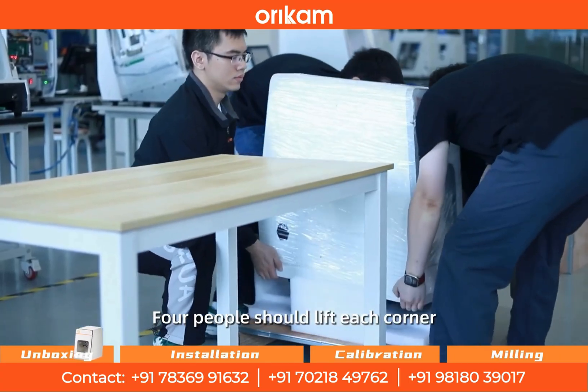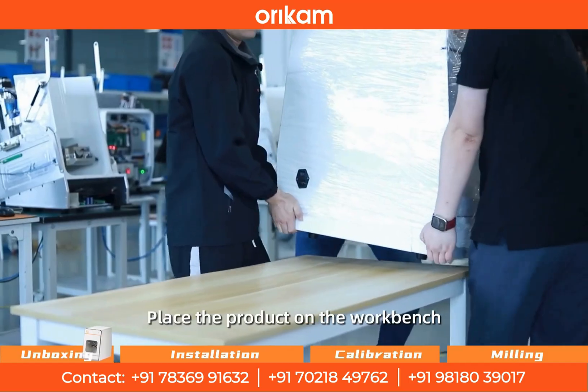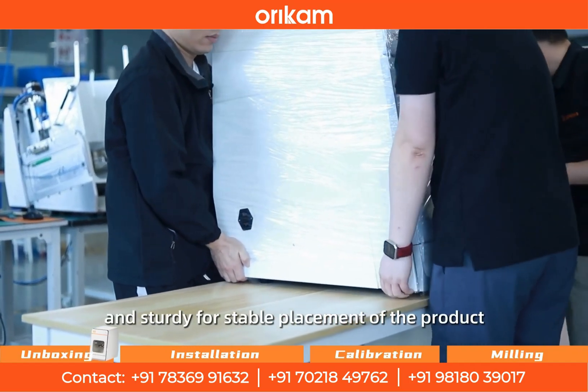Four people should lift each corner of the machine carefully to avoid dropping. Place the product on the workbench, ensuring the workbench is stable and sturdy for stable placement of the product.